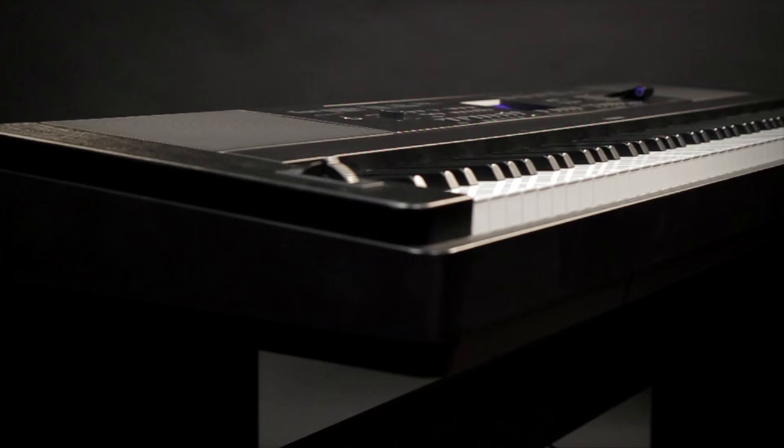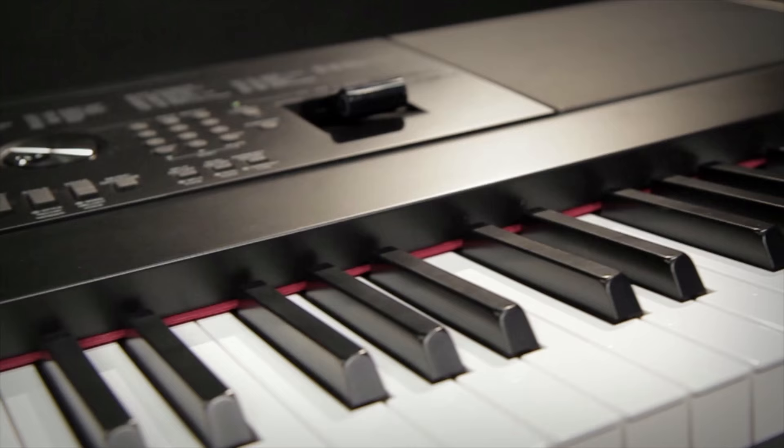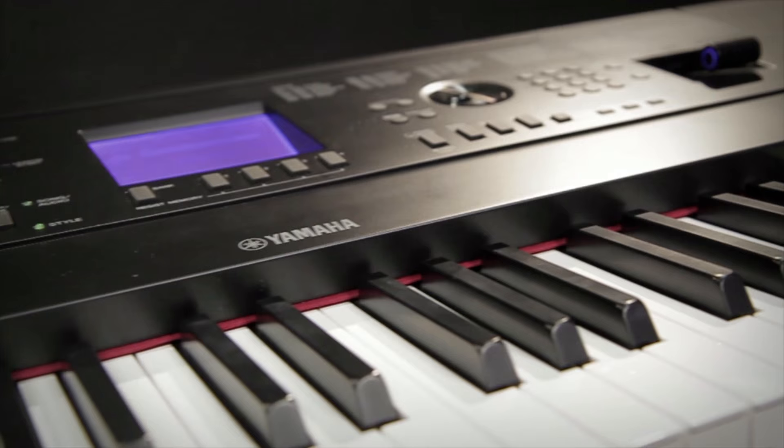The DGX 660 is of course available in both a black and white finish. It includes the matching furniture stand and you can even get an optional three-pedal attachment for it, so it's much more like a real acoustic piano. So this has been a brief overview of the DGX 660. Check it out at MusiciansFriend.com.